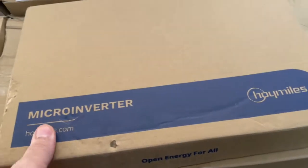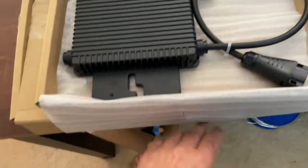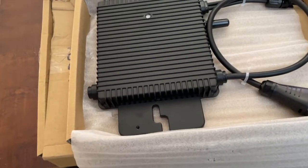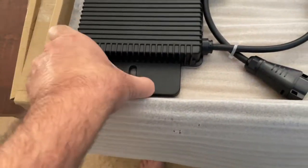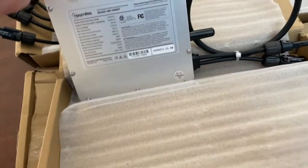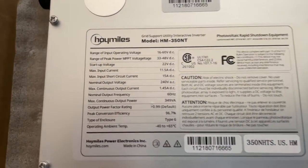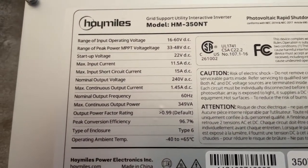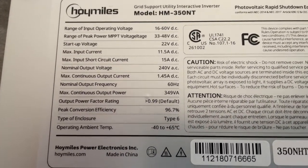This is the single Hoymiles HM-350. I was supposed to get two of these but I only received one — I think somebody messed up packing the box. This is the HM-350. It's a single one MPPT. It has an output of 1.45 amps AC.